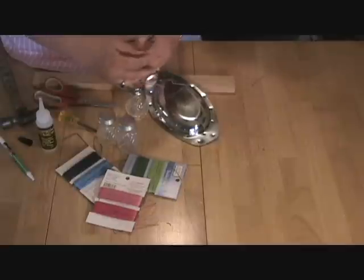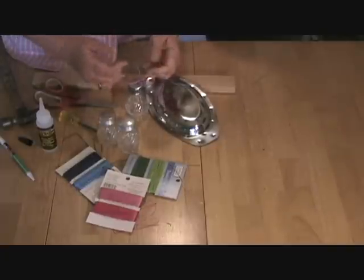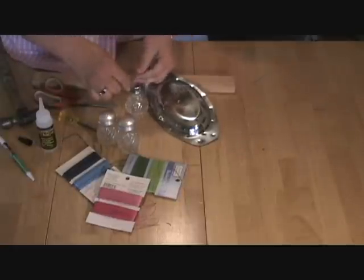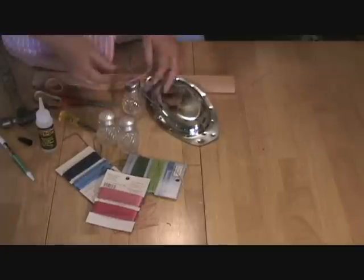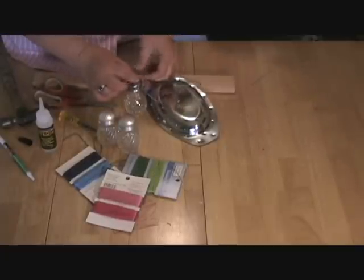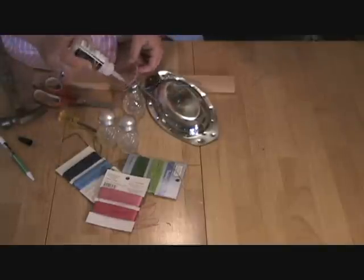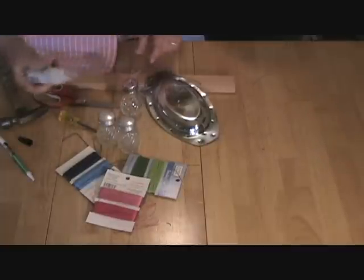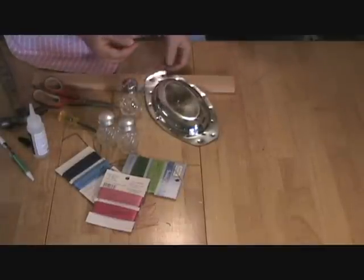You could put cute buttons on there — there are all kinds of things you could add. I was looking for some old keys; I couldn't find them but old keys would be really fun on this too. Anything that's waterproof would go great. Cut these ends, then add some more glue to keep it tight so it won't come apart in the breeze. Make sure you use a glue that's going to dry clear.